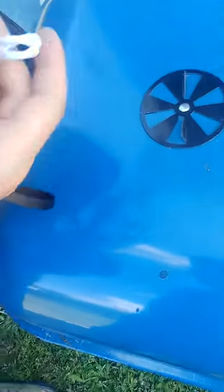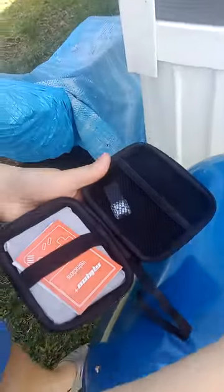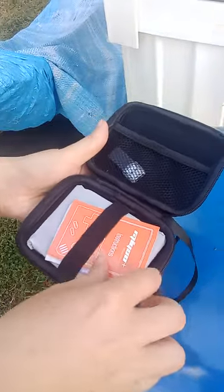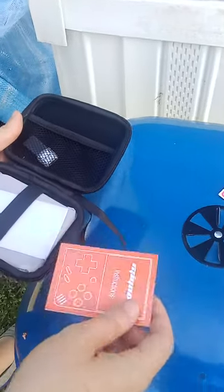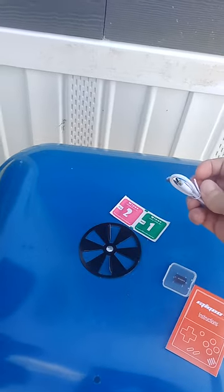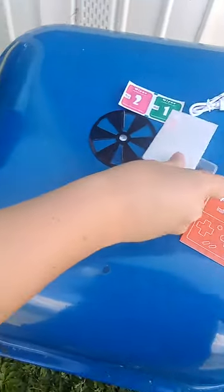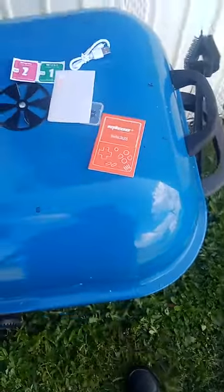Oh cool, they give you wipes too. And your own charger. Also a screen protector, by the way. And instructions. It takes a C-type charger — it can take both, I hear, which is good. Well, they give you a C-charger with it anyway.